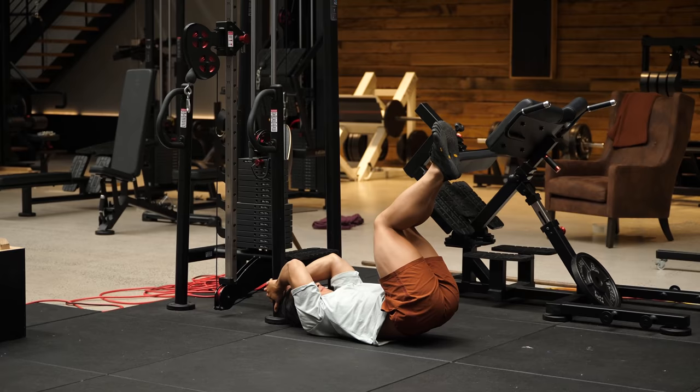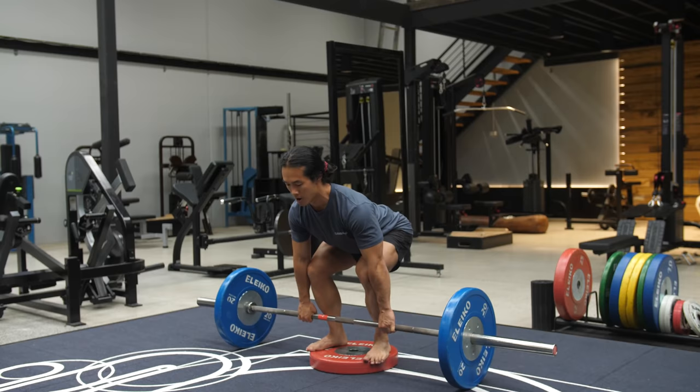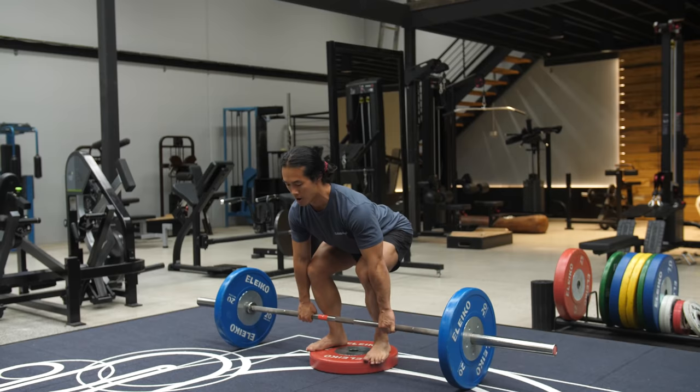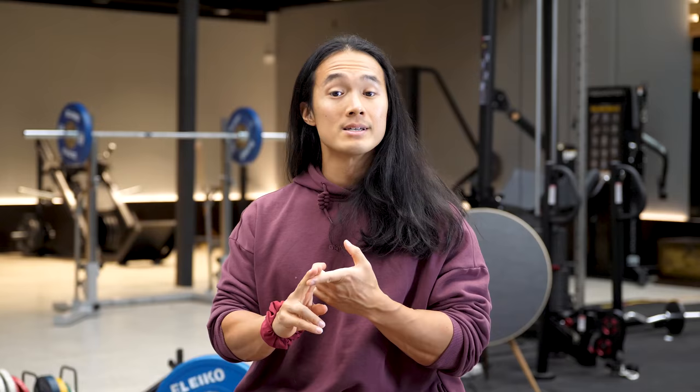This is also probably a really bad time to mention the new 12-week program I've just launched on Gambaru. It's a hybrid bodyweight and barbell program utilizing a full body split that's designed to not only get you stronger and more muscular, but to improve your mastery over your entire body. Using only one implement like a barbell can have its limitations, which we'll be discussing today. But sometimes it's all you have available, so this program was my way of blending together a variety of different training modalities to give you the best possible training response with limited equipment and limited time. I'll leave a link in the description and pinned comments below.